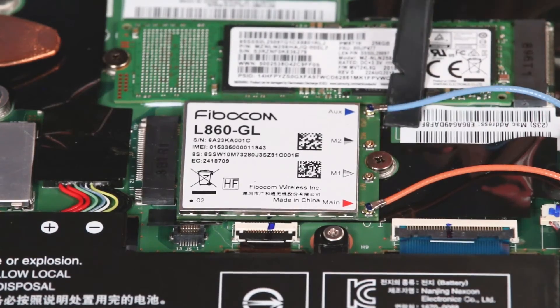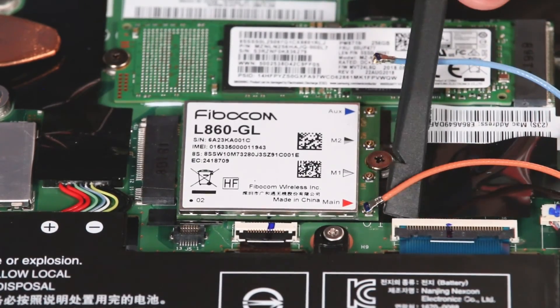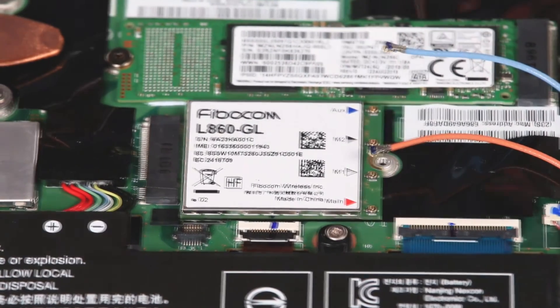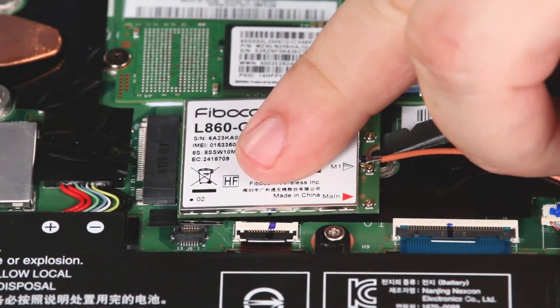Remove the antenna cables from their posts. Remove the screw. Remove the wireless WAN card from the slot.